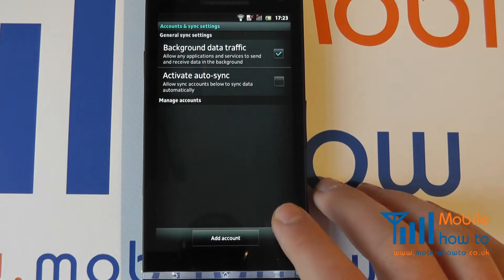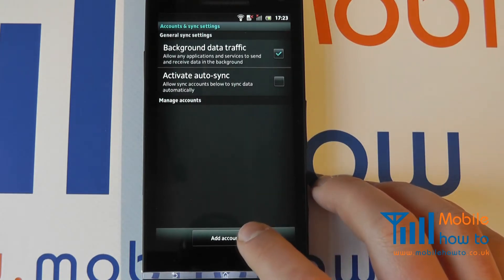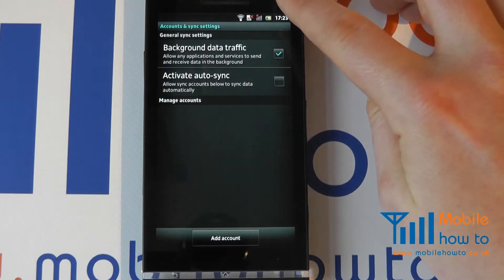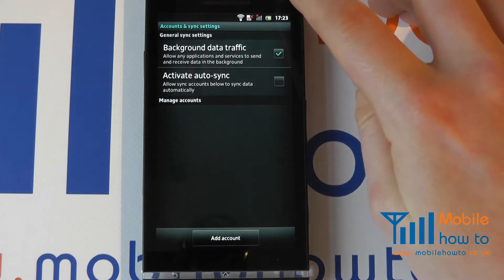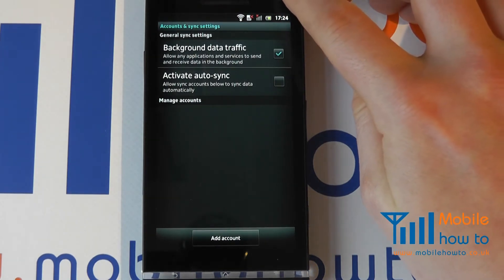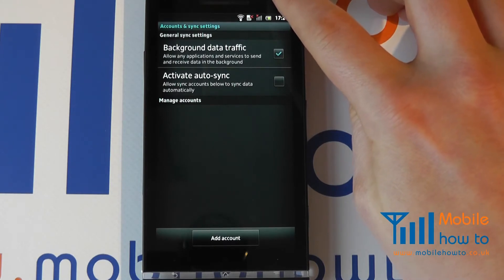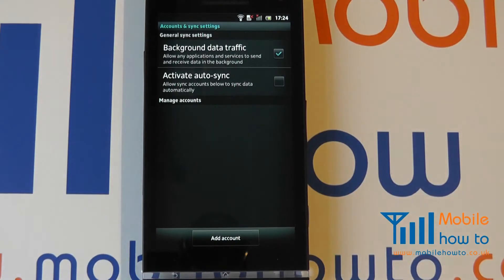You will now have the ability to add an account. We have already connected to a wireless network here, and you will need to be connected either to a wireless network or have a data connection to the internet through your phone provider to be able to proceed with this.